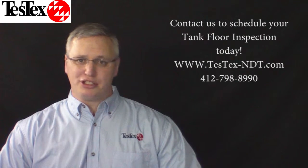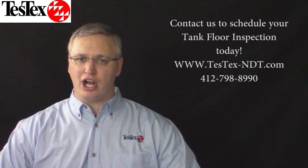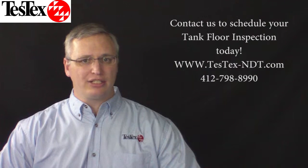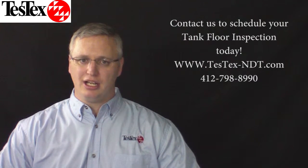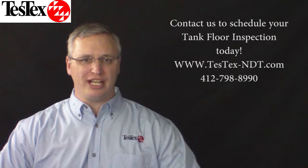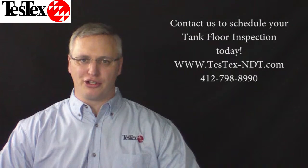If you have tanks on your facility, TestX's tank inspection services are a quick, accurate, and cost-effective method to detect corrosion and help you prevent costly tank floor leaks. Contact us today to schedule your next tank floor inspection, because at TestX we know your turnaround depends on our turnaround.